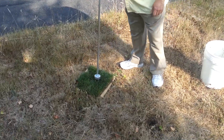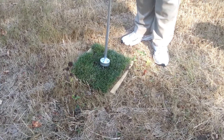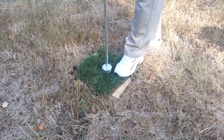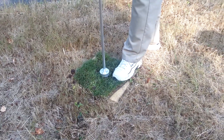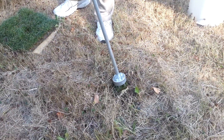Come over here, ladies and gentlemen, now we're going to get some sod. Push that in the ground, and we turn this the same way we do a weed. Get us a plug aside, come over and put it in the hole.